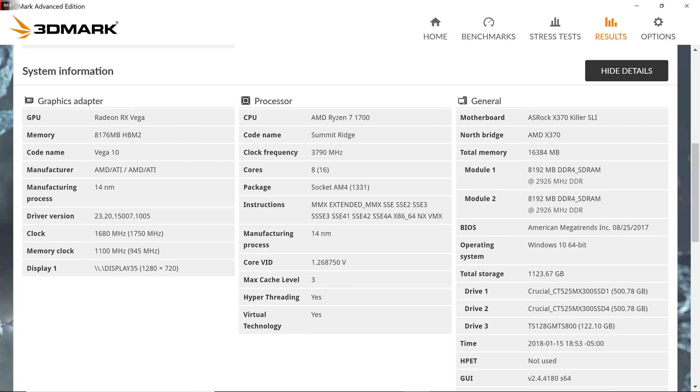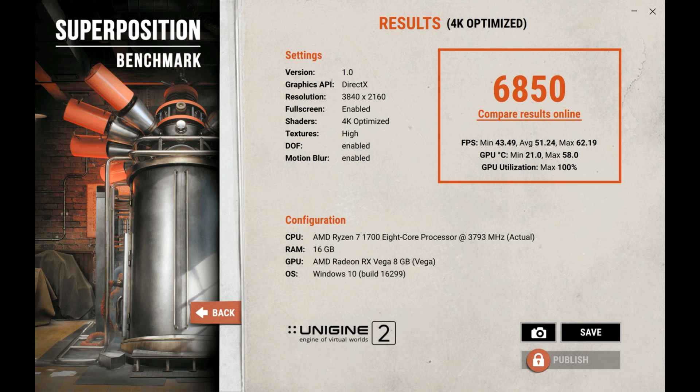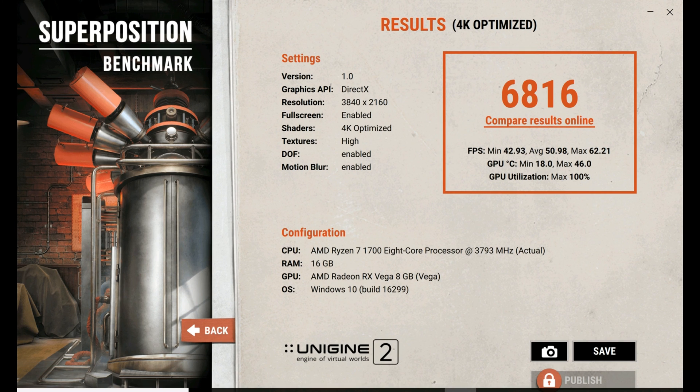Next, I tested Superposition at 4K and I got a score of 6850 at 58 degrees Celsius. By any means this is not a bad score or bad temperatures, but I know I can go lower. So I undervolted and tweaked the clock slightly, and got a score of 6816 but with max temperatures of only 46 degrees Celsius.